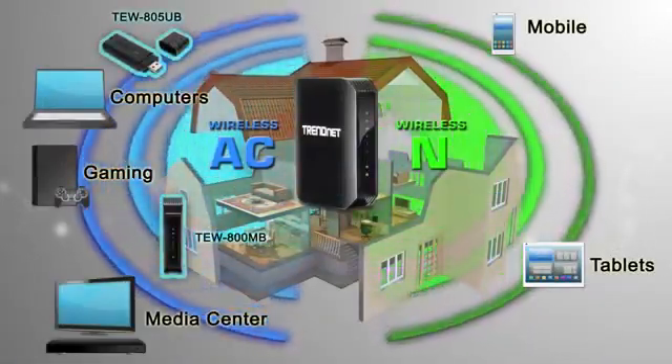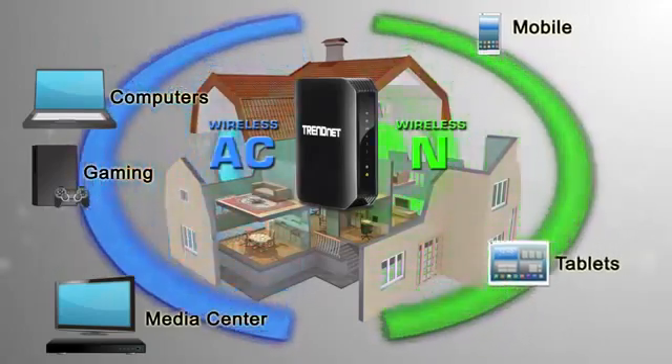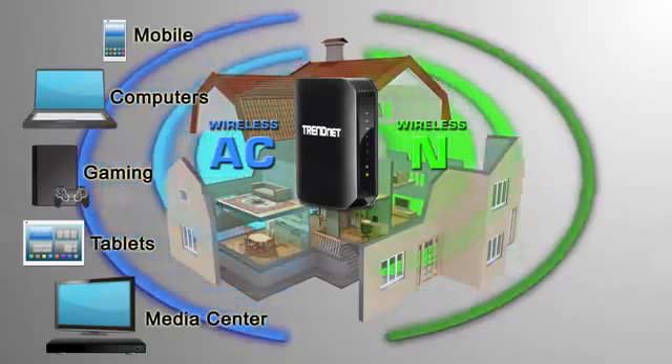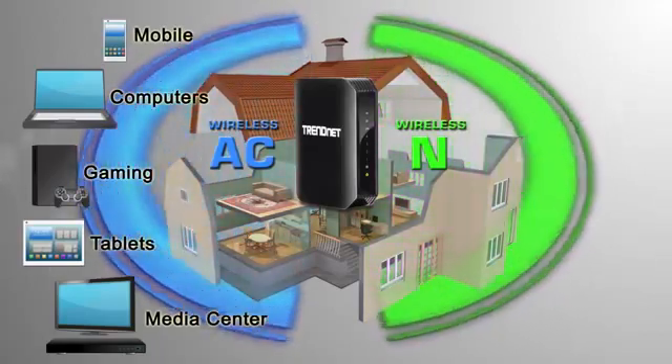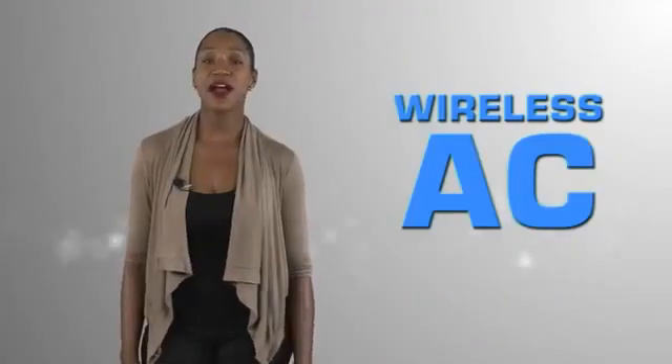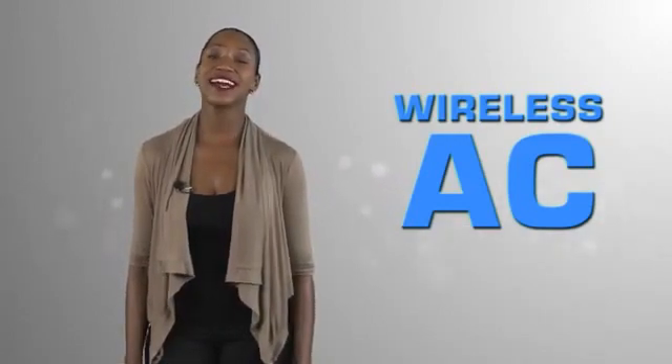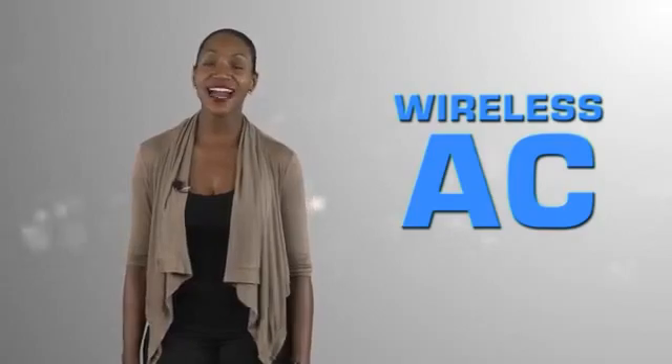We have now completed our new wireless network. Over time, more and more devices will connect to the wireless AC side to take advantage of its incredible speeds. Create a future-proof wireless AC and wireless N network with award-winning Trendnet solutions and try to DIY.